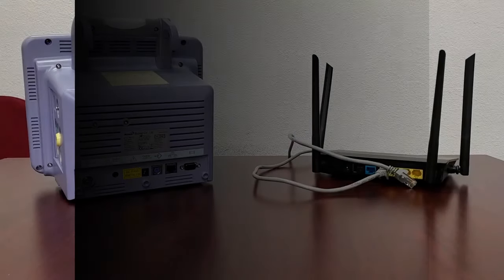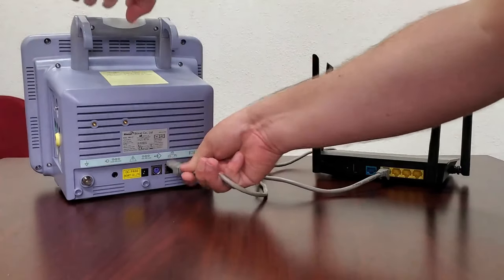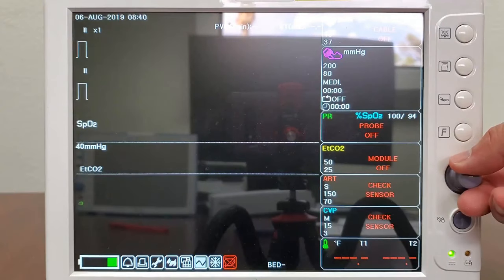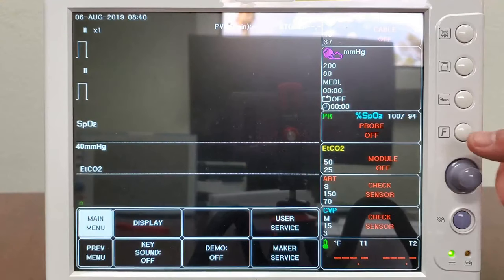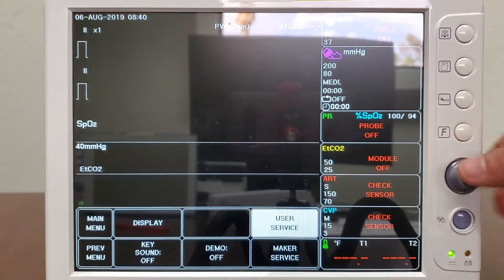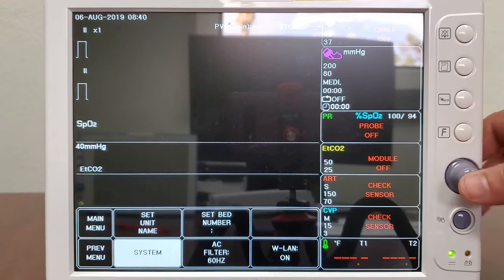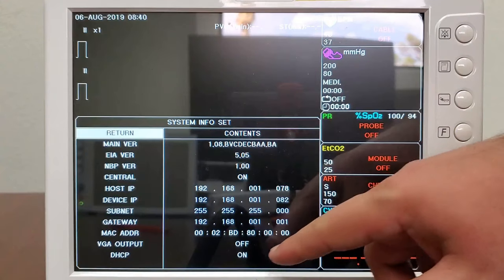Connecting the BM5 VET to B-Link will be very similar to the BM1 VET, but with a few extra steps. Ensure that your BM5 VET is connected to your internet router with an Ethernet cable. From the main screen of your machine, turn the Trim knob until you highlight the wrench icon and click the Trim knob to enter the menu. Turn the knob and click to select User Service, and then System. In this menu, ensure that both Central and DHCP are set to On.